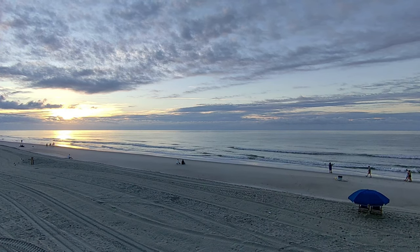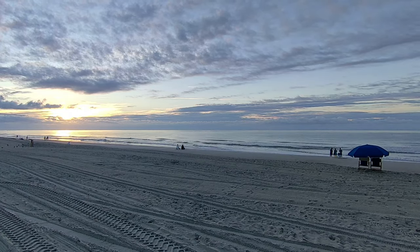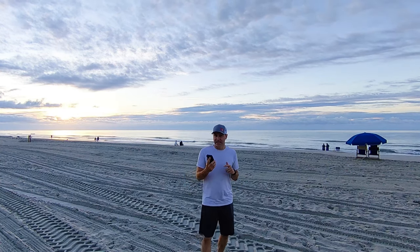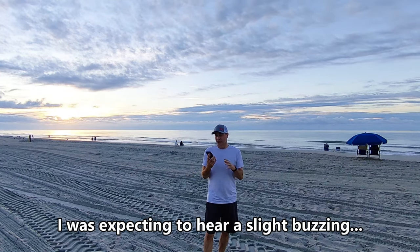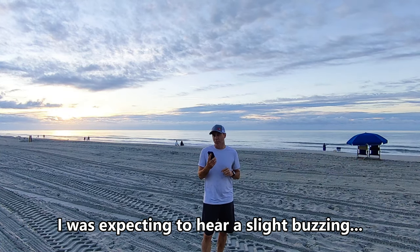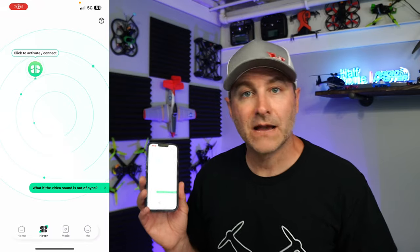Generally speaking, drones do not record audio, but this one lets you record audio from your phone, and what it will do is remove the propeller noise — so it doesn't sound like a bunch of angry hornets. You can record your voice on the app. I'm backing away just to hear the difference in how it sounds from the drone. Those little blades are whizzing and whirring, and it's supposed to take some of that sound out — and it does a pretty solid job.